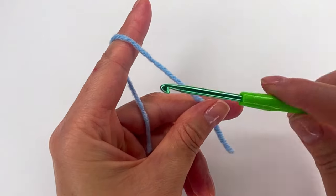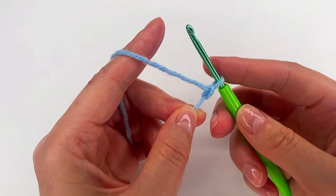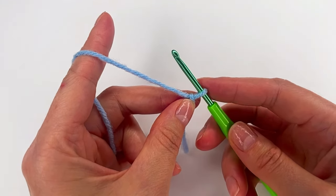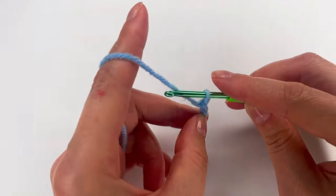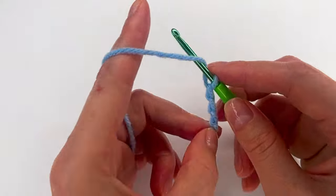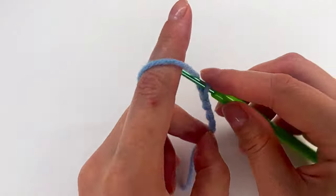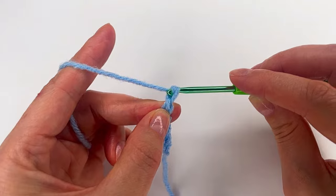We make a slip knot and I will chain six, but you can chain how many you like. One, two, three, four, five and six.